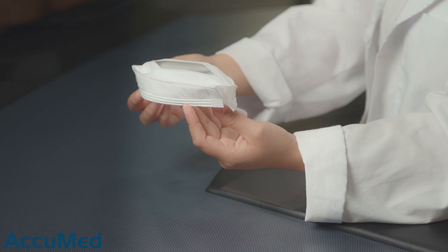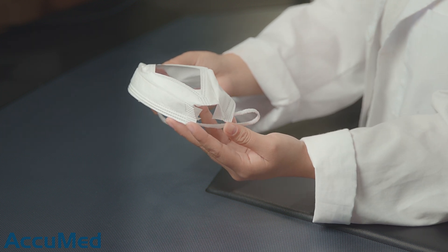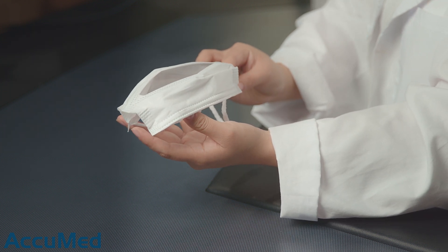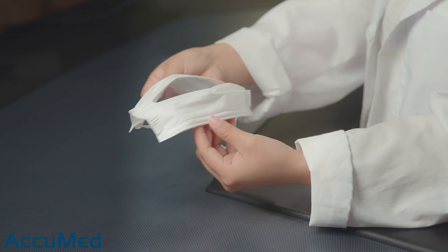As you guys saw from the TSI test results, unfortunately these are not a mask that we can recommend. I made sure to test it flat and it gave us a pressure drop of over 100 millimeters of water, which is obviously extremely high. Another sample I tested folded a little bit so that it could have more surface area, but although the pressure drop did go down it was still very high. So overall the test results were failing for the ASTM level 3 requirements.